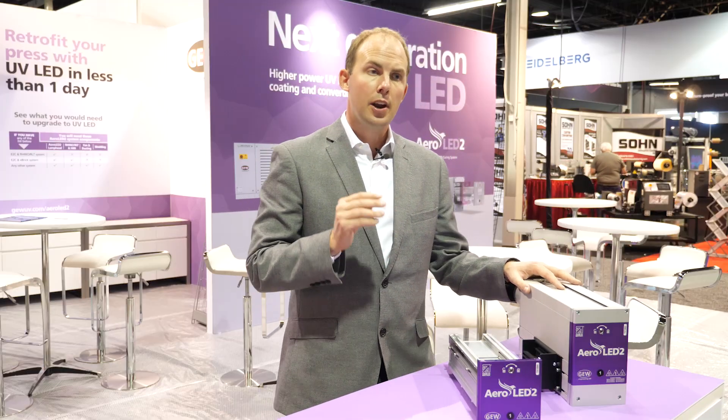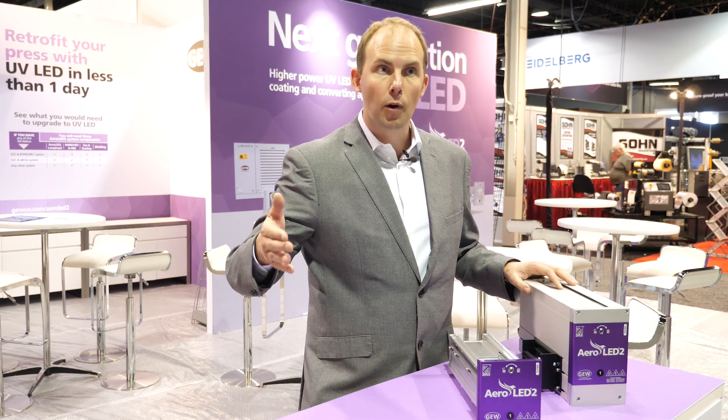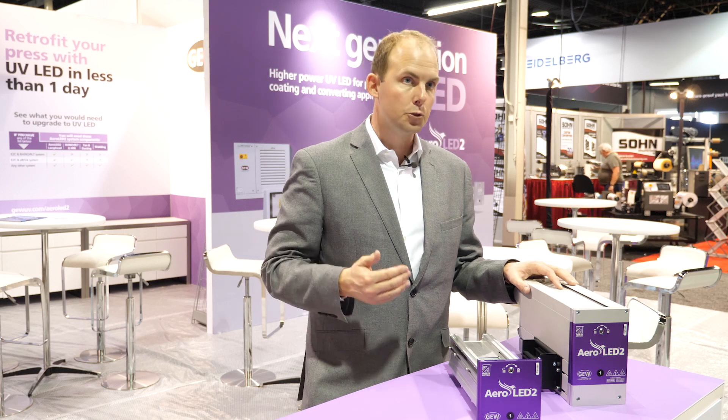In addition, it means that every system equipped with a GEW UV curing system can be upgraded to LED in future. It's future proof.